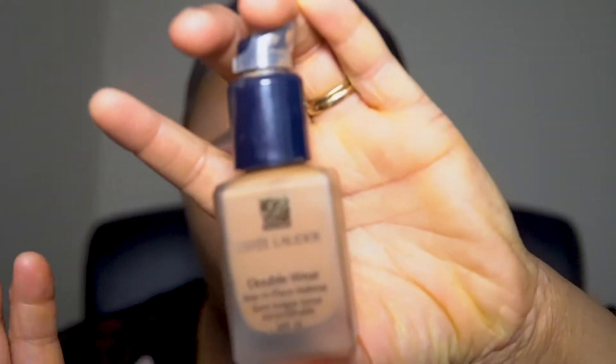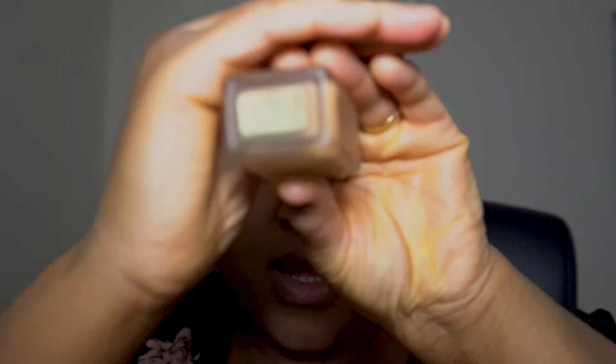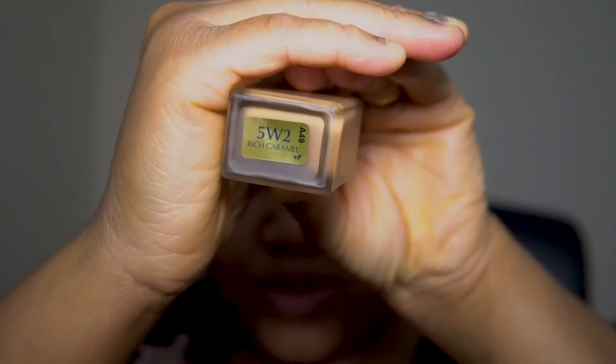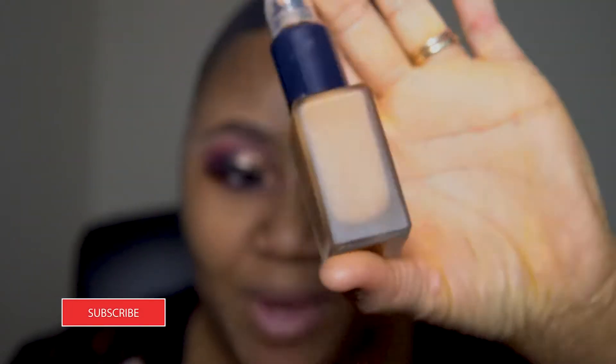Normally I use the Estee Lauder Double Wear foundation, which I think is the best foundation, and my shade in that one is W5/W2 Rich Caramel. I decided to go for this drugstore foundation because the Estee Lauder is about 30 pounds and I really cannot be spending 30 pounds on foundation every day, so I thought let me get something cheaper for everyday use. A lot of people have talked about this foundation, so I thought I would give it a go.